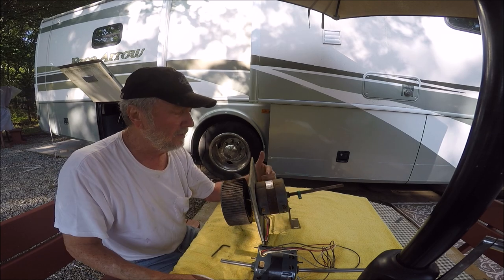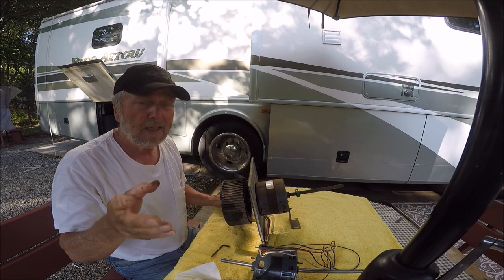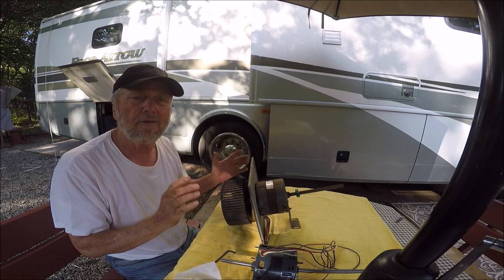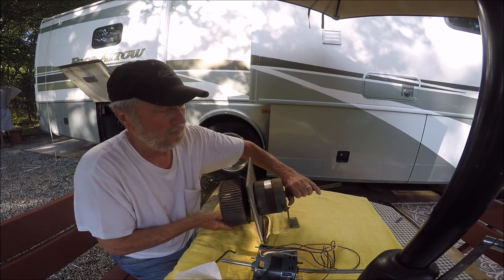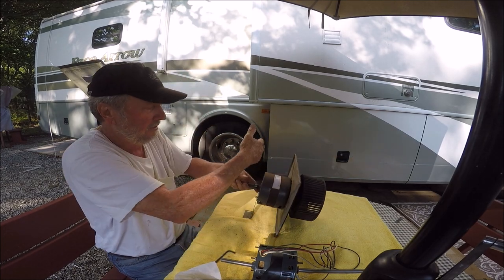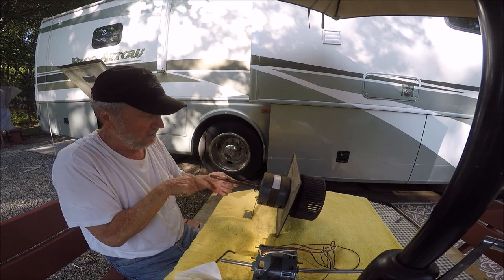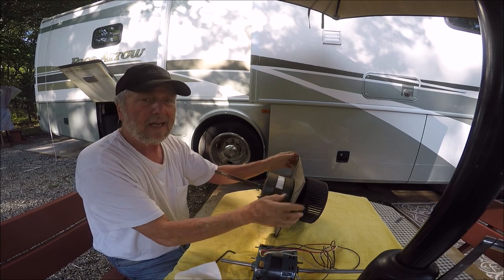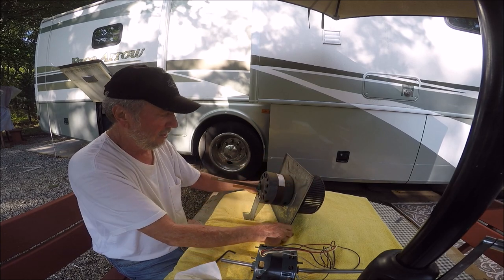This is my front air conditioner fan motor. In the first part of the video I went over the basics of where things are laid out. The front is the open area, the condenser is back here, and there's a fan on it. The motor is mounted with five Phillips head screws — three across the top and two across the bottom — and two support mounts that hold it in place.